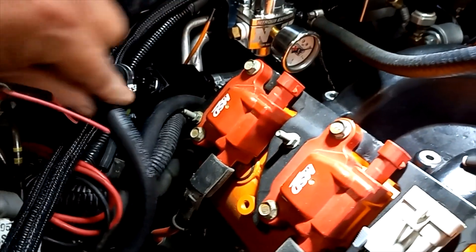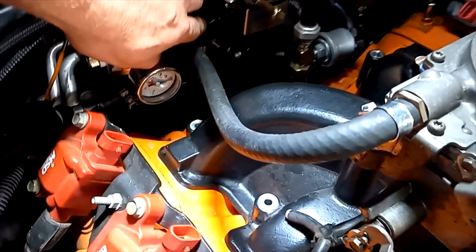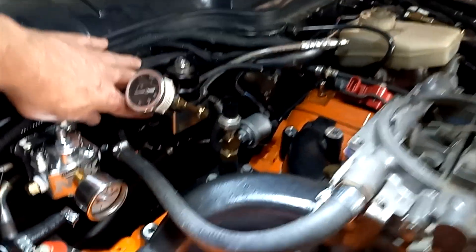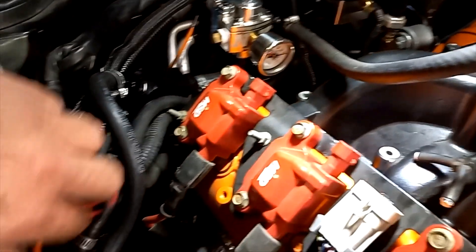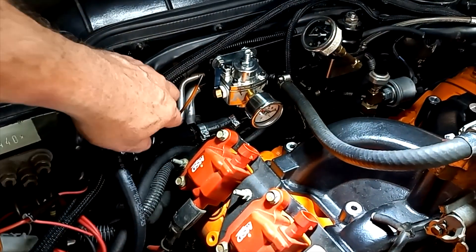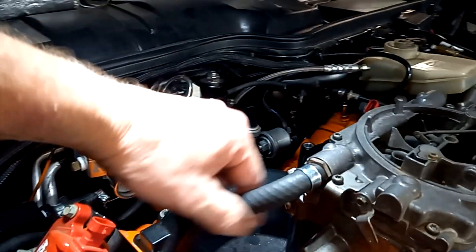We're going to replace this fuel line — it's just kind of temporary sitting on there. The pressure line comes in, loops around, and comes up to the inlet of the high pressure return-style fuel pressure gauge. The outlet at the bottom comes back and goes to the return to the tank. This branch here goes into the inlet of the carburetor fuel pressure regulator and comes out going to the carburetor.